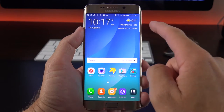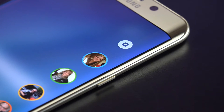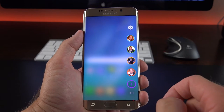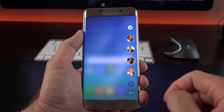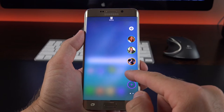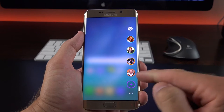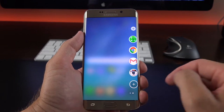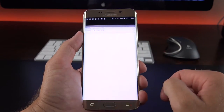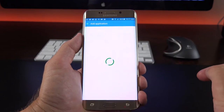Like the GS6 Edge, the Edge Plus also features edge screen features. There's a little tab on the right that's always present, which you can swipe to activate. Here we have People Edge and Apps Edge — Apps Edge is new for the Edge Plus. With People Edge, tapping on a contact gives quick access to calling, messaging, or emailing them. We can modify contacts by tapping and holding to remove them, and add new ones from our contacts list. Each contact has a corresponding color, which is important later. With Apps Edge, we can quickly access favorite apps and swipe in to jump to another app — it's highly customizable, with drag-and-drop to delete and add new apps.